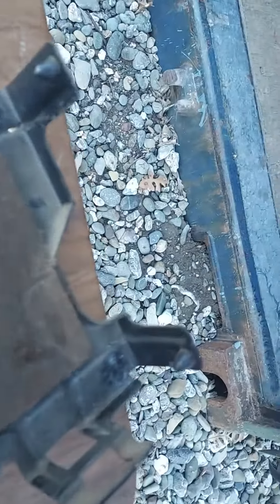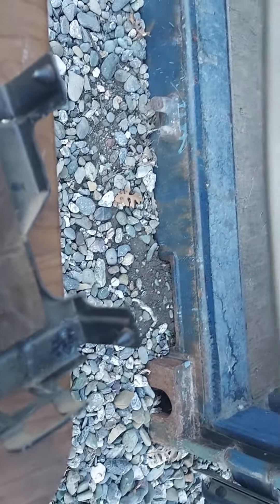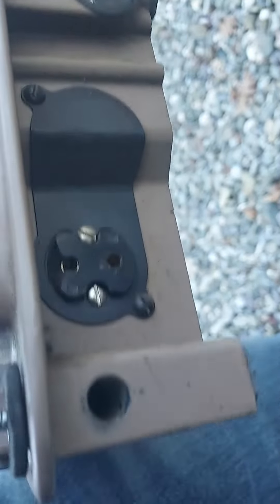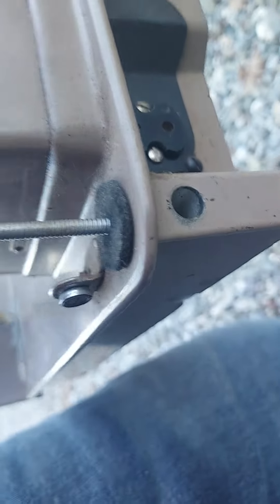To put it back in, these two little knobs here and here hook into this portion of the sewing machine — there and there — and then it just slides right back in.